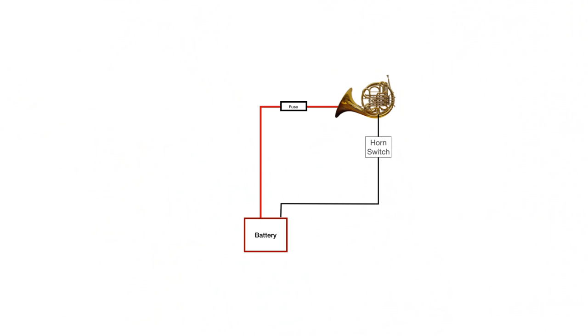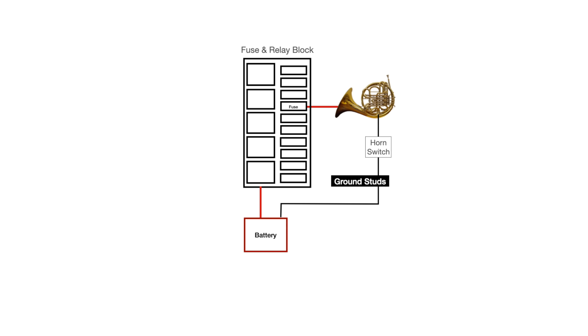Everything needs at least two wires — a power and a ground. Usually there's a switch in there to turn it on and off. All your power wires will come from the same place, the fuse block. Your grounds will come from either the battery negative terminal, a grounding strip, or sometimes just the body or engine block.